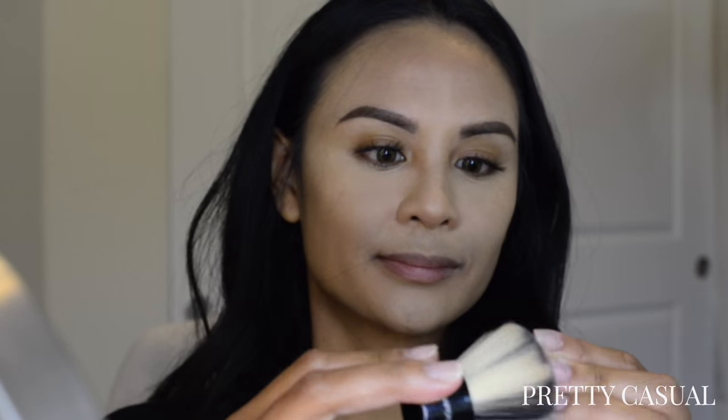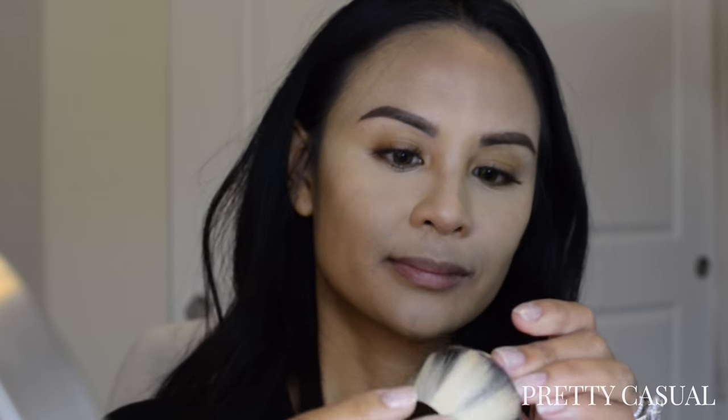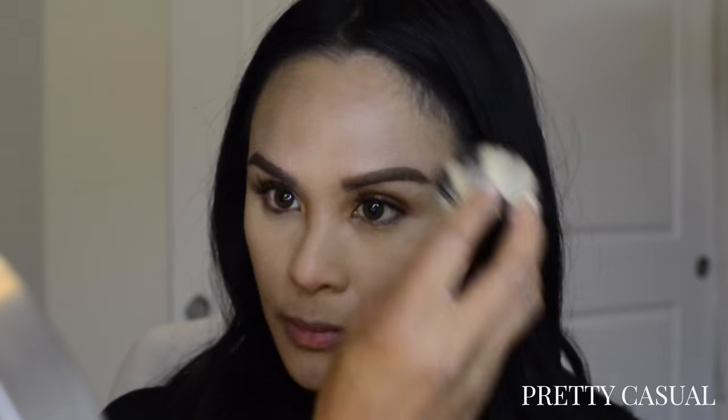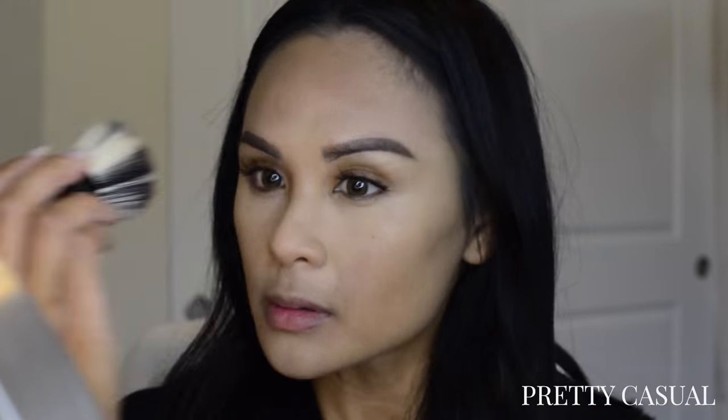This next product is the Tom Ford Translucent Finishing Powder in the shade Sahara Dusk. This pretty much matches my exact skin tone. The sample pan is so small — I'm just trying to use my kabuki brush so that I can get enough product on it and then onto my face. I am absolutely loving this shade.